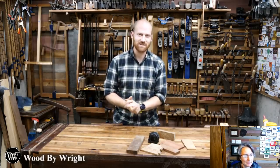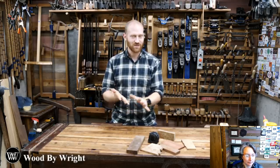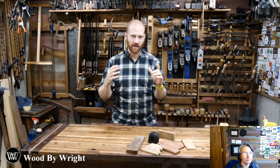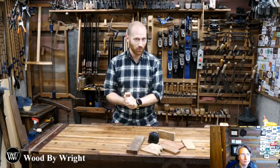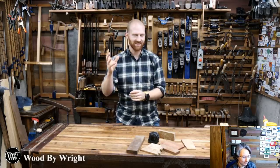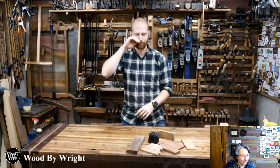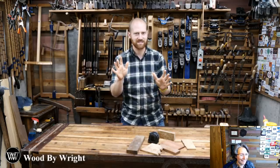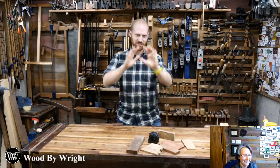Hey y'all, I'm James Wright, and welcome to my shop. That's what happens when I don't pay attention to my wife. Tonight we're going to have a little bit of fun — we're getting close to Christmas time, so we're going to make a quick and easy Christmas gift. If you're in a rush and the person you're giving it to is a bookworm, this is the perfect gift. It's a one-hand book holder so you can hold a book in one hand and keep the pages open. Don't tell my wife, but this is a gift for her.